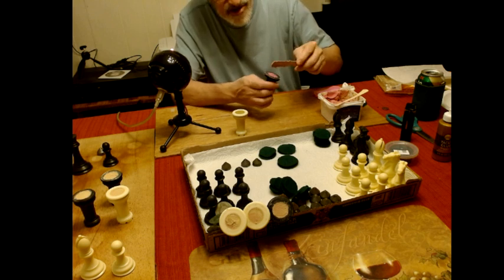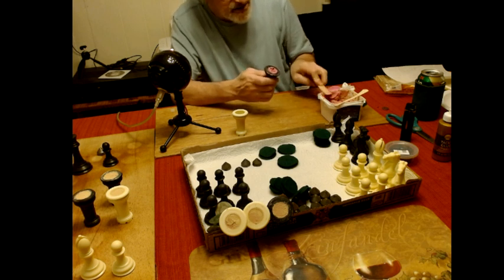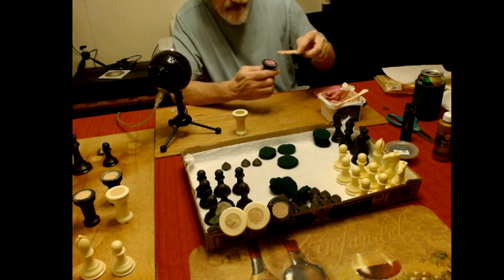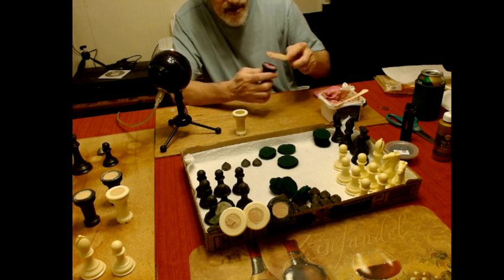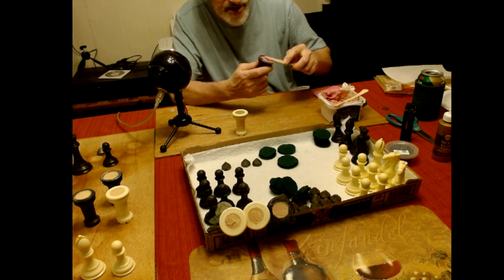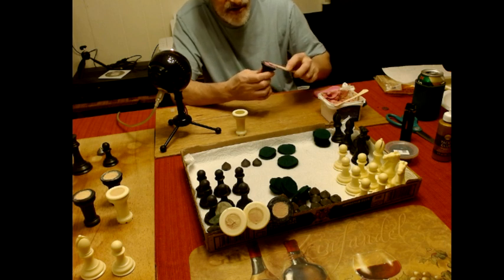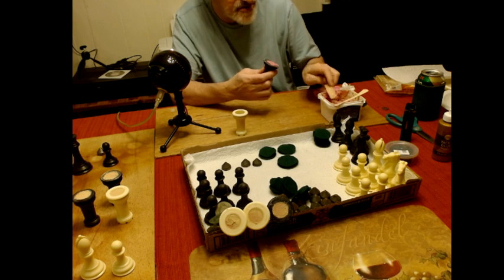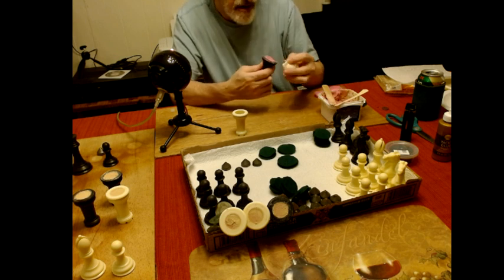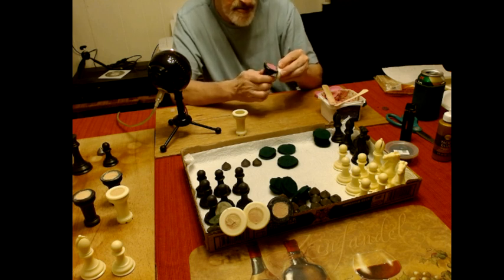It doesn't have to be perfect — even if it ends up slightly dented, you're going to be putting glue to glue the felt on, so you can make up the thickness with that. I'm hoping to get it slightly bulging so I can sand it flat. This dries and you sand it and you can make it perfectly flat, but if it ends up dented, you just make up for it with the glue. Hopefully we'll avoid that.